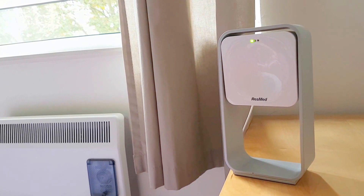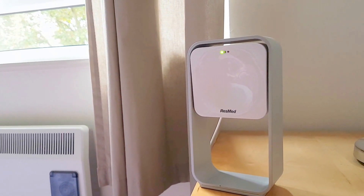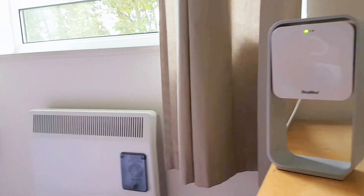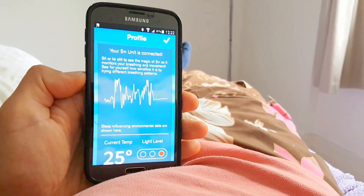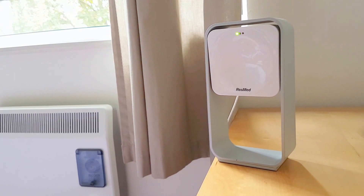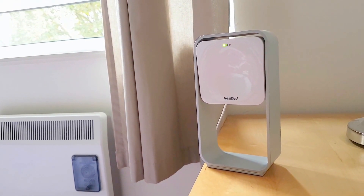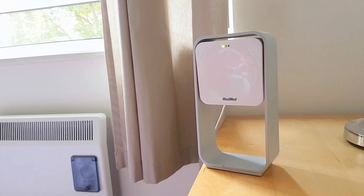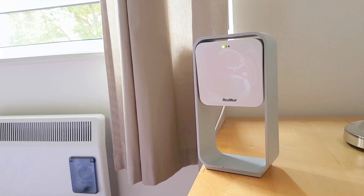There's no physical contact between the device and me. I thought that was a pretty cool demonstration of how it works. It's the ResMed S Plus — it's the only completely non-contact sleep tracking device on the market. And we've got a full review coming up quite soon. We'll see you soon.